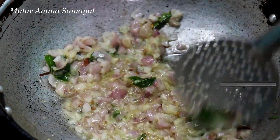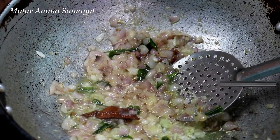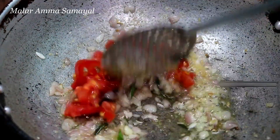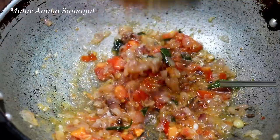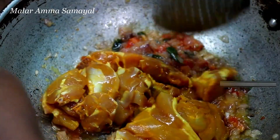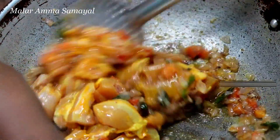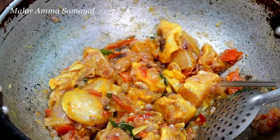Put the chicken on a plate and don't allow the chicken to make it smooth. Add the chicken on a plate and give the chicken a bit of nice water.